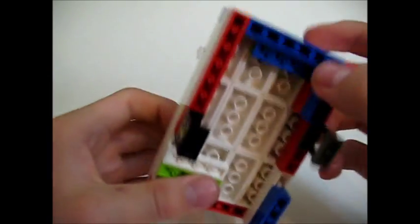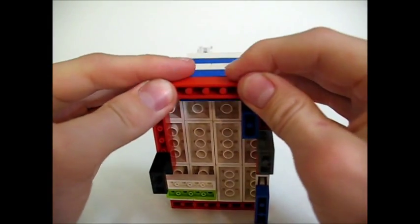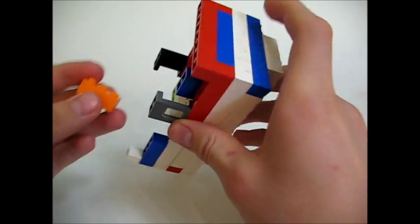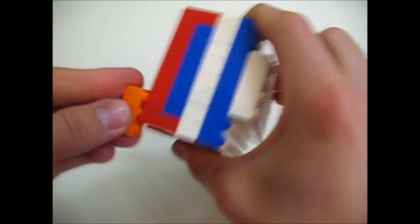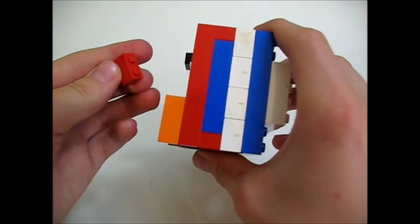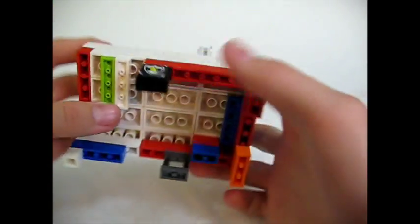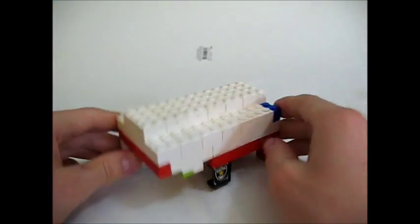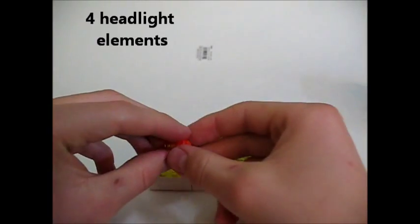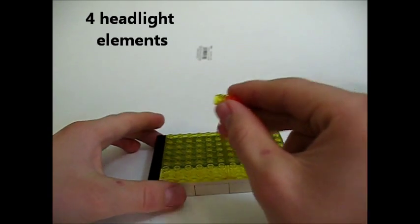Take the remaining one by eight and put it on there, then take the one by three and put it on there. Take the remaining one by two and put it on there. That about does it for the top piece. Now let's go to the bottom piece. For the bottom piece, take your four little headlight elements.